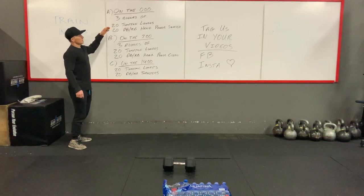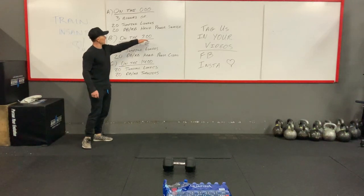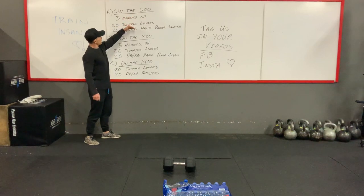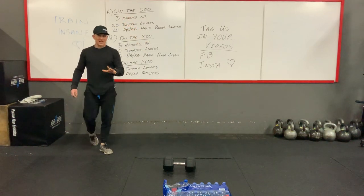Once you finish, you will technically get the rest if you finish before seven minutes, because we start on three, two, one, go. Get through your three rounds — the second part starts on minute seven.